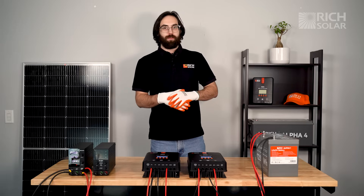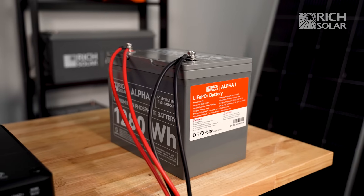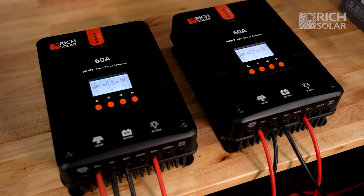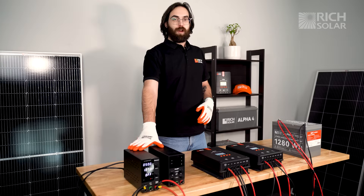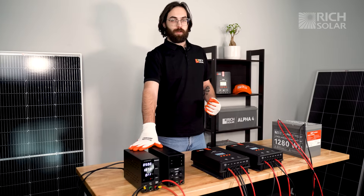To simulate the solution for this question, we have one Alpha 1 battery, two 60-amp charge controllers, and two DC power supplies. These DC power supplies are used to simulate a solar array for this demonstration.